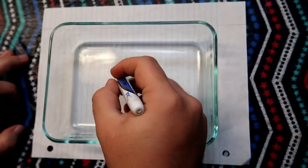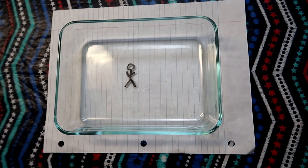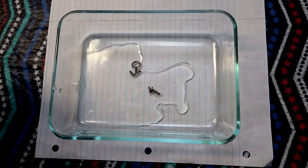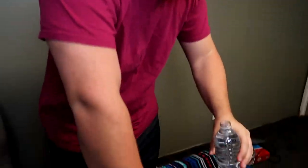We're just gonna draw something for a test — a man. His arms are a little crooked, but all you do is pour some water. Let's try this. Oh, it actually works! Oh my gosh, it actually works! One of his legs is in the water bottle.